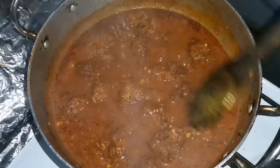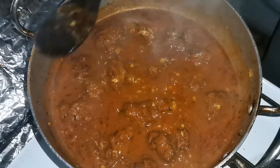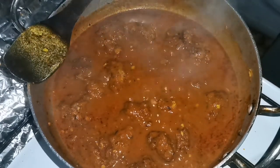So guys, this is our dish, we are ready. We have made a new video. So if you like this video, please like, share and subscribe. We will see you in the next video. Thanks for watching, bye!